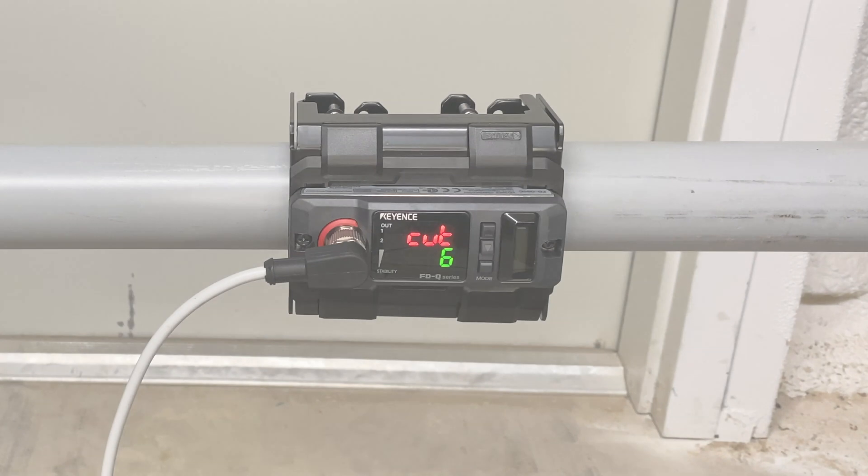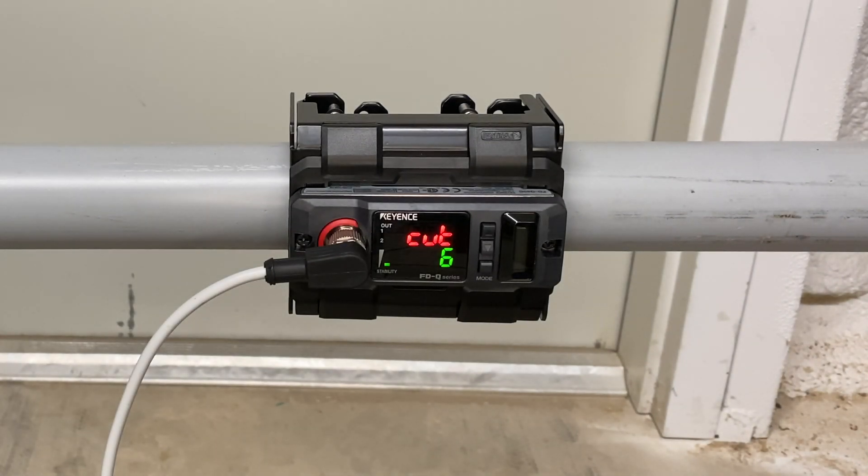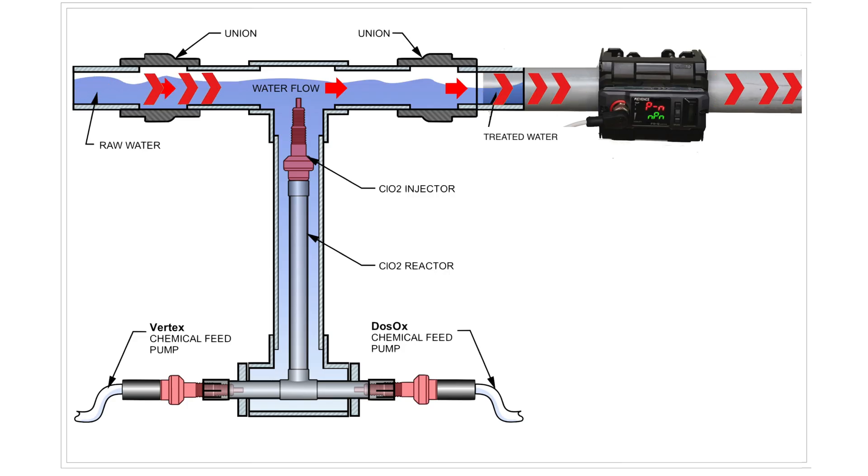This video will go over proper installation of your FDQ ultrasonic clamp-on sensor. First, start by installing the bracket to the pipe. For optimal performance, the FDQ sensor should be installed downstream from the chlorine dioxide injection point.